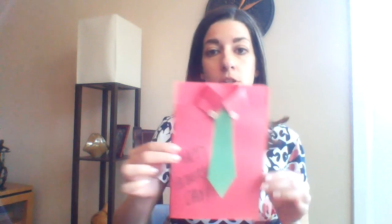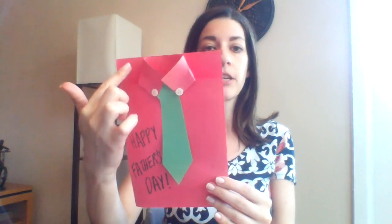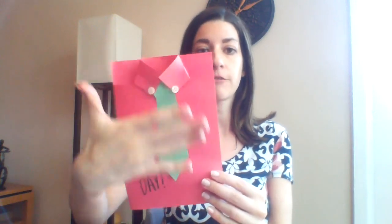So the first thing we're doing is our Father's Day card and we're making something pretty straightforward — the tie and the shirt. I'm going to give you some options for a way to do it. I've made one already one way and then I'll show you another way. Here is my finished card, and this is one choice of how you can make it. I did take one whole piece of construction paper, folded it in half, and created my shirt on just the front side.